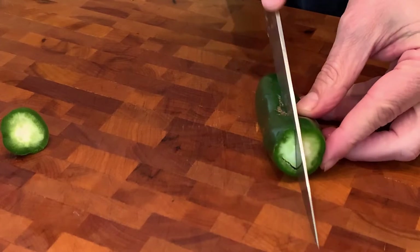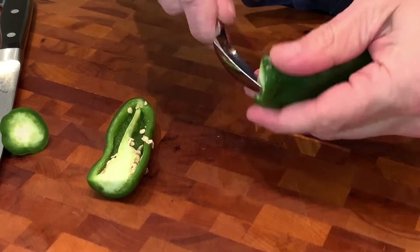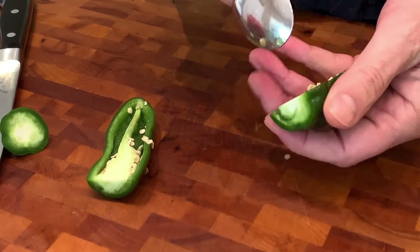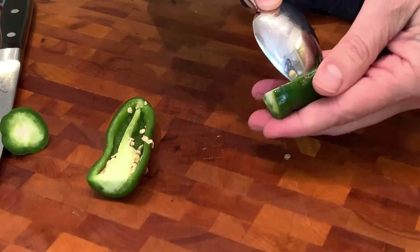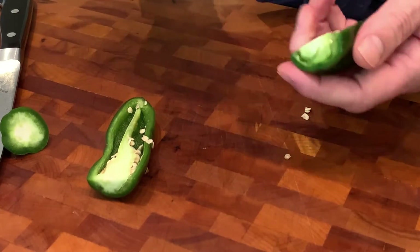We're going to take one jalapeño, cut it in half, and seed and devein it. If you like a little more heat you can always add another jalapeño or two, or maybe even some serranos — heck, even a habanero. I like to use habaneros from time to time; they give it a little bit of smoke flavor.